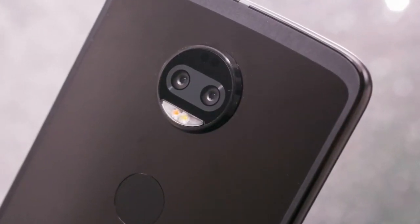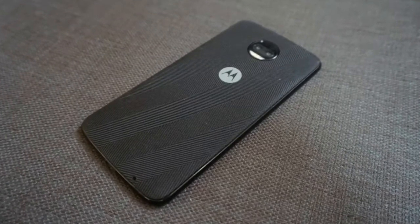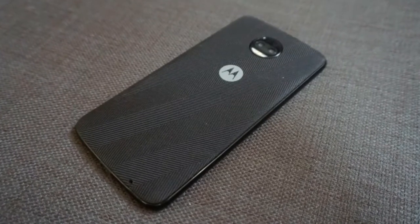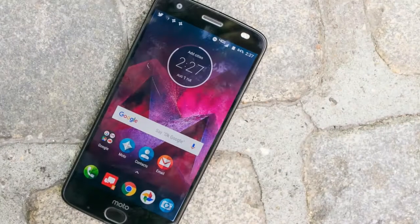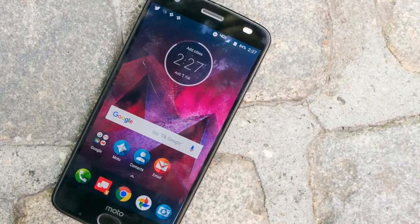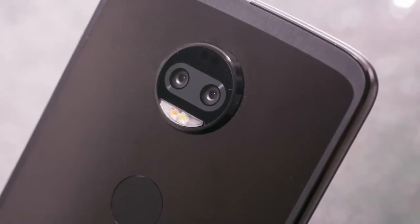Like the prior Moto Z smartphones in the Moto Z collection, the Moto Z 2 Force Edition sports a ShatterShield screen that is guaranteed not to crack. The smartphone also features dual rear cameras and carries forward the Moto Z line's support for Moto Mod accessories.